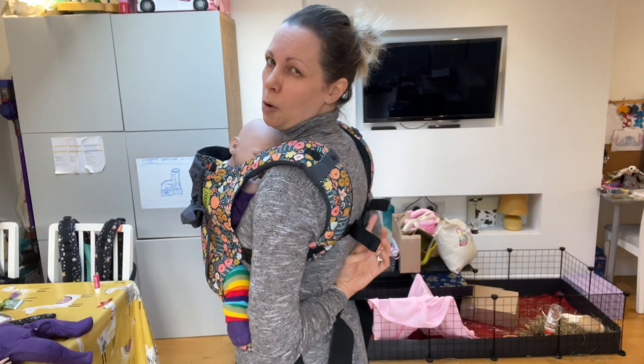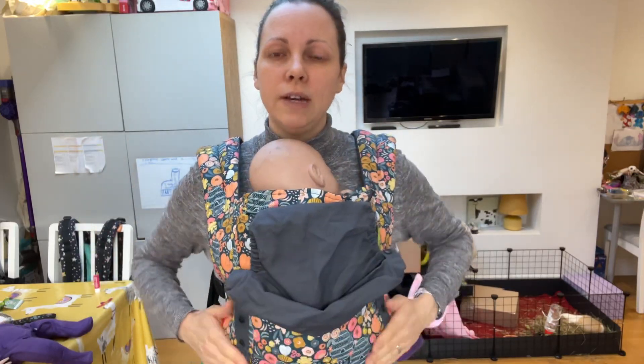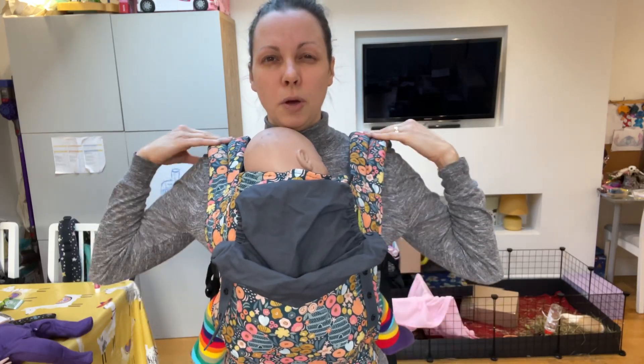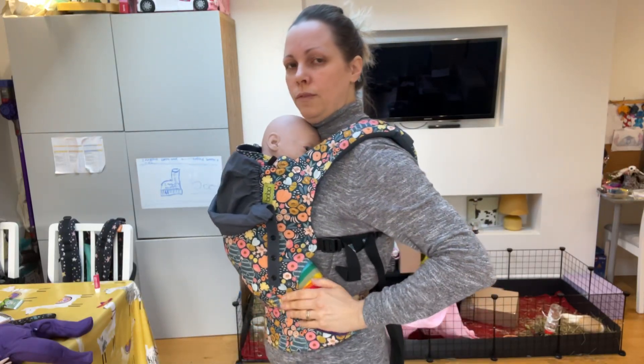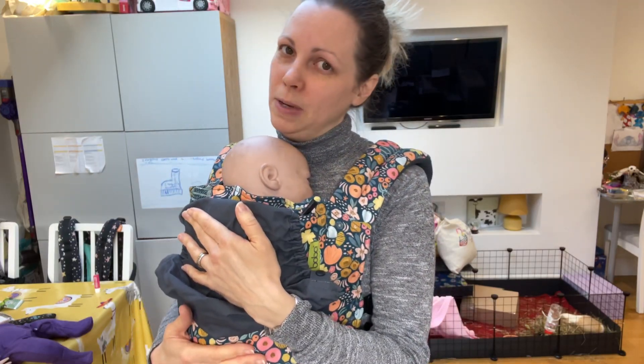I've got the chest strap or back strap about armpit level in the centre of my back, which makes it more comfortable and spreads the weight more evenly. The straps are on the firm part of my shoulder — they're not digging into my neck. The waistband is nice and snug, parallel with the floor. I'm nice and comfy and so is baby, and baby's safe.